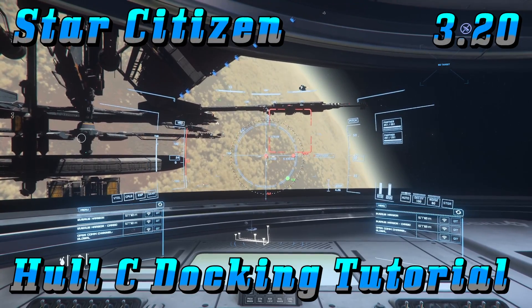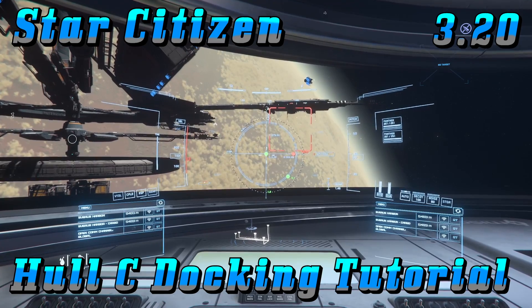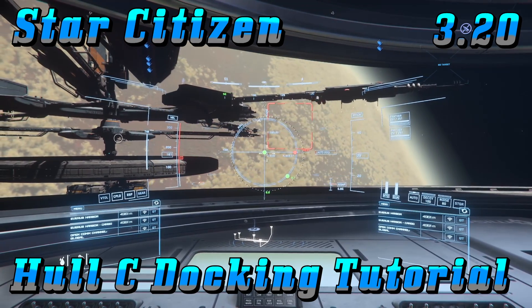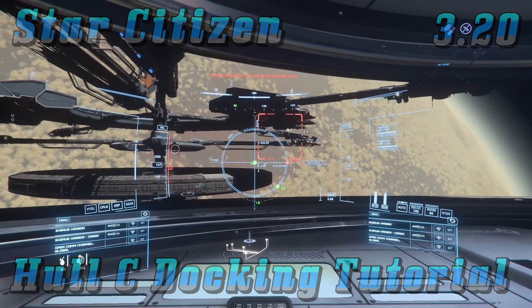This is the docking tutorial for the Hull C. I just called Everest Harbor and they gave me clearance to dock. As you can see off my port side, we have a white circle — that is our docking collar. That's where we're headed.